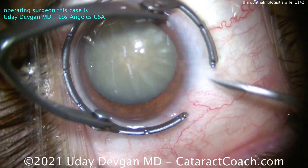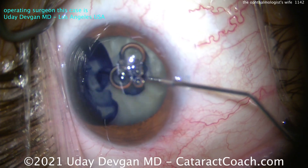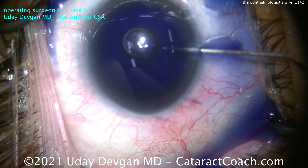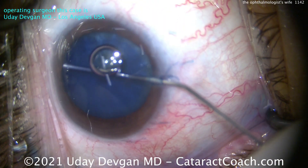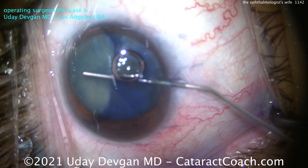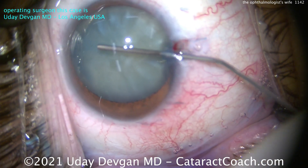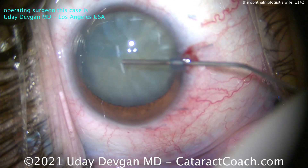Now we'll make our paracentesis here — notice I'm making it from my right hand. We're going to put in the TriPan Blue dye and give this time to stain that anterior lens capsule. When we examine this, we'll dilute it down with balanced salt solution. Now we'll put in our dispersive viscoelastic and touch the anterior lens capsule with that blunt cannula. And look — that lens is pressurized.